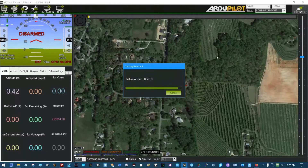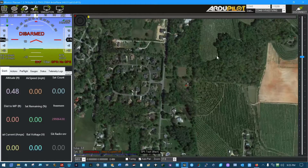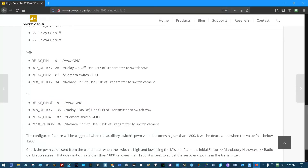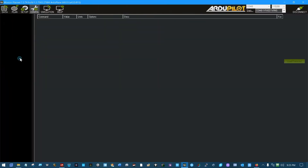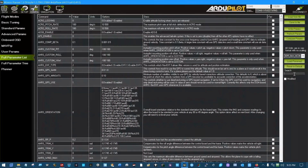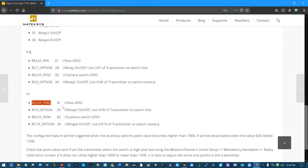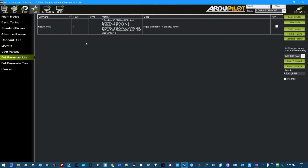Now in Configuration, the first parameter they say is relay pin 3, which needs to be set to 81. Going to Full Parameter List, search and paste relay pin 3 — set it from minus one to 81 — tab to the next field and write that parameter. Parameters successfully saved.